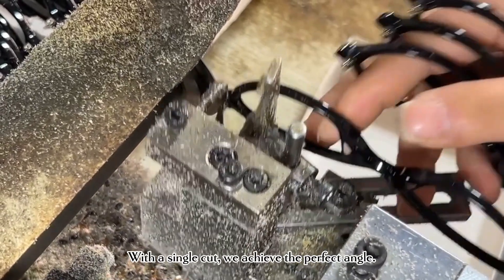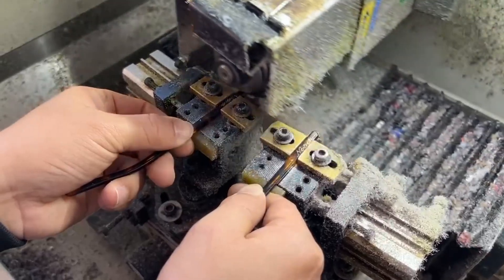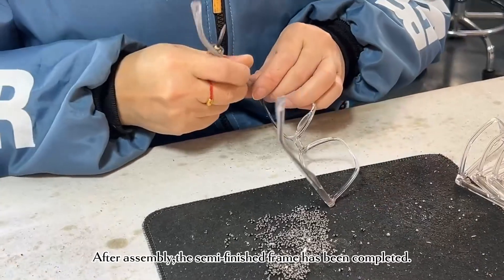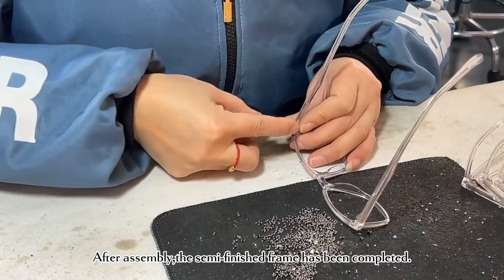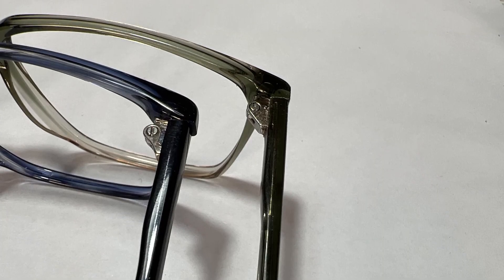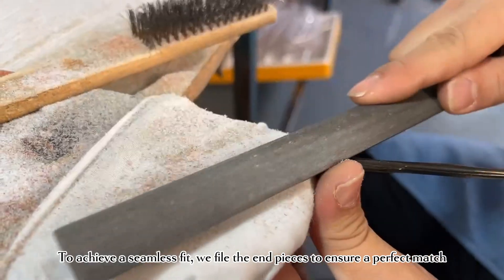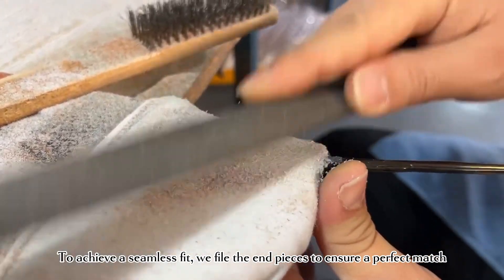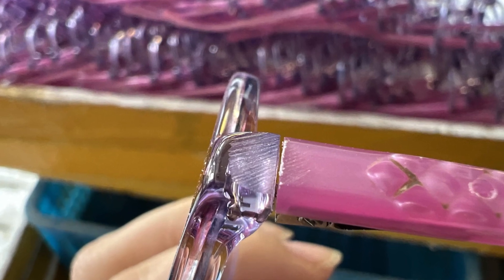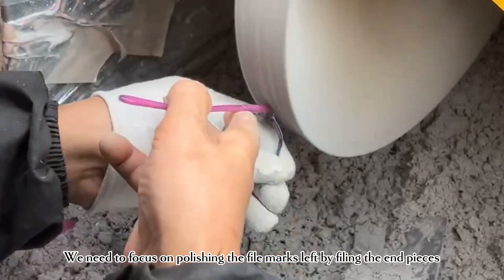With a single cut we achieve the perfect angle. After assembly, a semi-finished frame has been completed. To achieve a seamless fit, we file the end pieces to ensure a perfect match. We then need to focus on polishing the file marks left by filing the end pieces.